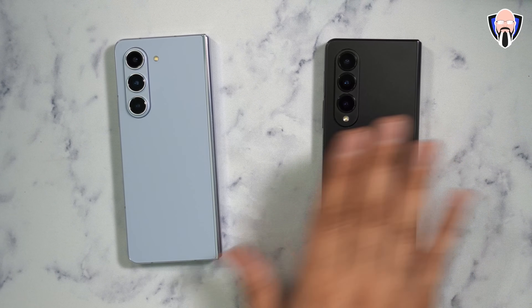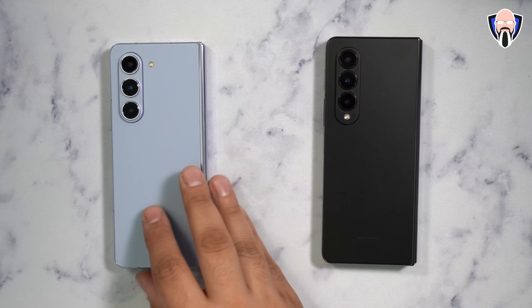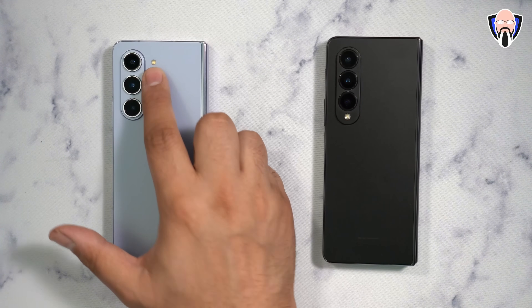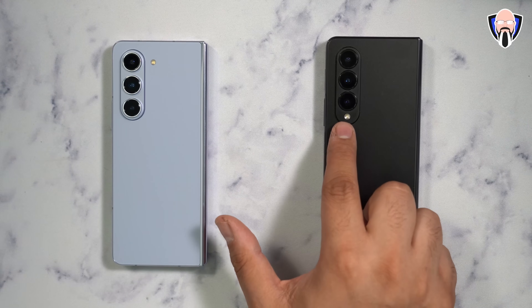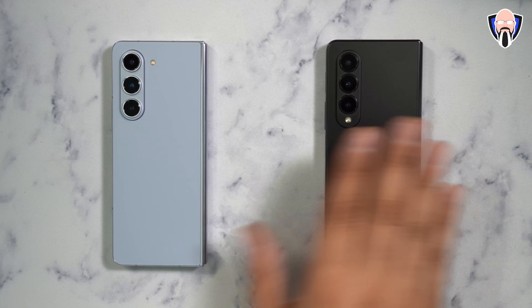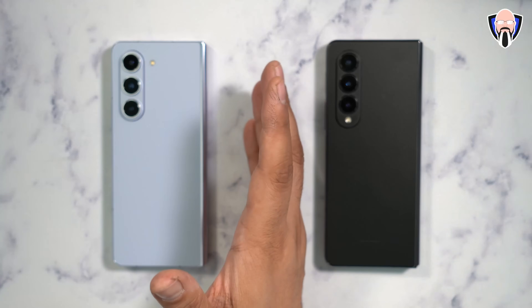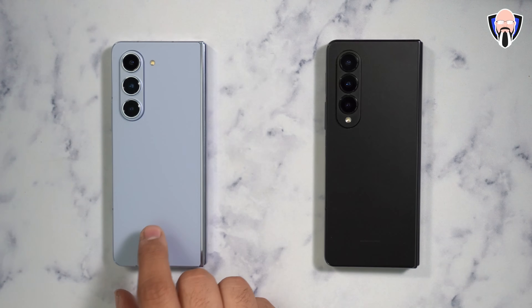In front of us, we have the Z Fold 4 on the right side and the Z Fold 5 on the left. The main visual difference you'll probably notice right away is the LED placement, which was moved from the bottom right to the top right. This means any case designed for the Z Fold 4, although it does fit on the Z Fold 5, will unfortunately be non-functional because the LED cutout is in the wrong spot.